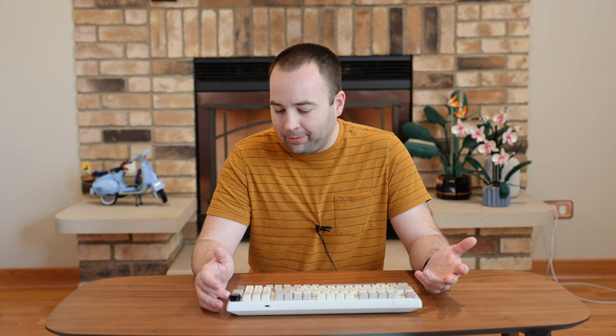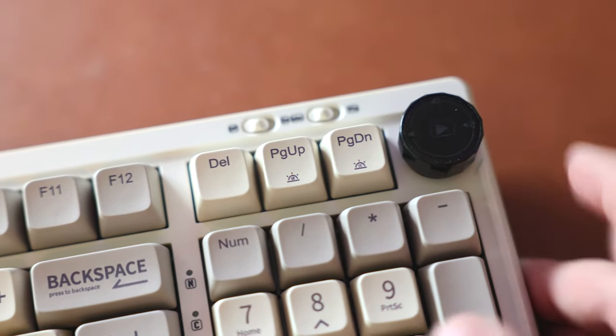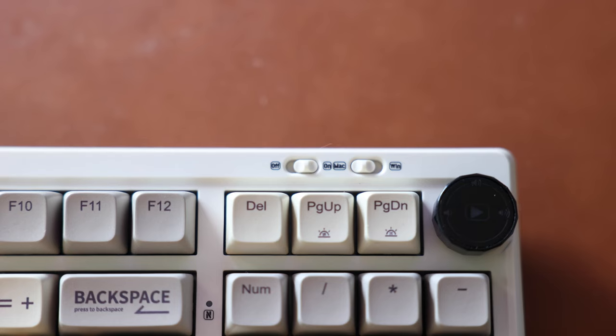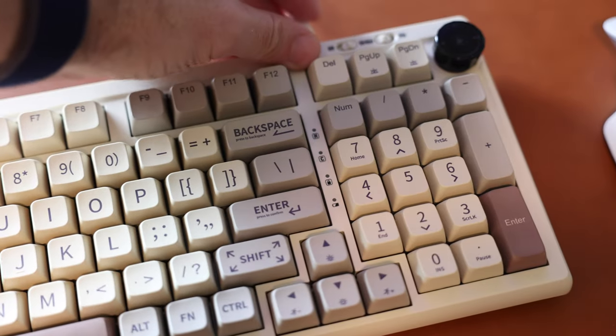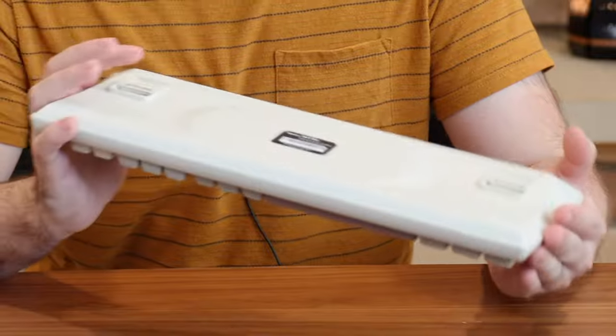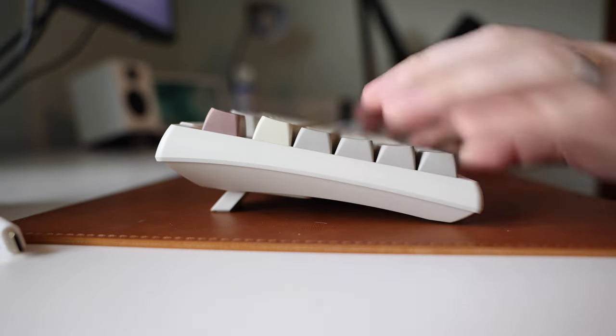It does have a knob for volume controls — it's pretty chintzy, probably the cheapest-feeling knob I've ever used on a keyboard, but it gets the job done. Up at the top you have switches for on/off mode as well as Mac versus Windows, which are nicely labeled, along with lights for num lock, caps lock, and battery level. Along the back you have rubber feet so it doesn't slide around while typing, and you can prop it up with two different tilt levels — I don't like that but some people do.